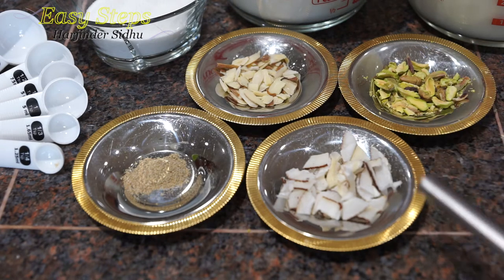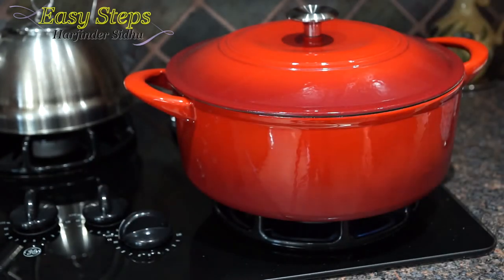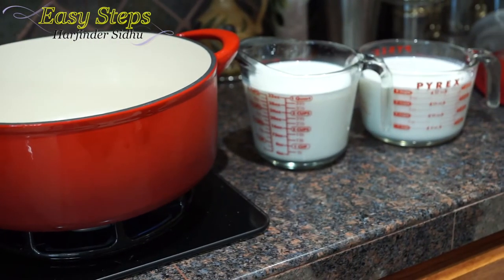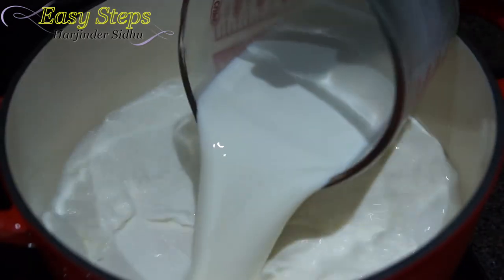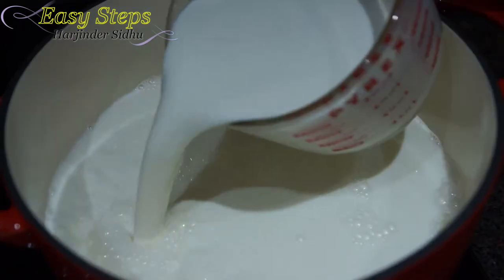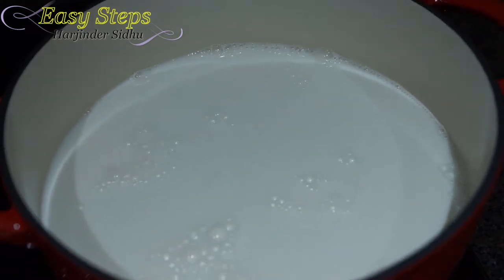We'll use some nuts for garnish as well. Let's start making keel. Get a pot, start the gas on high, open the lid, and pour eight cups of milk into the pot. Keep the gas high and bring the milk to a boil. Once the milk starts to boil, bring the gas down to medium and cook slowly.